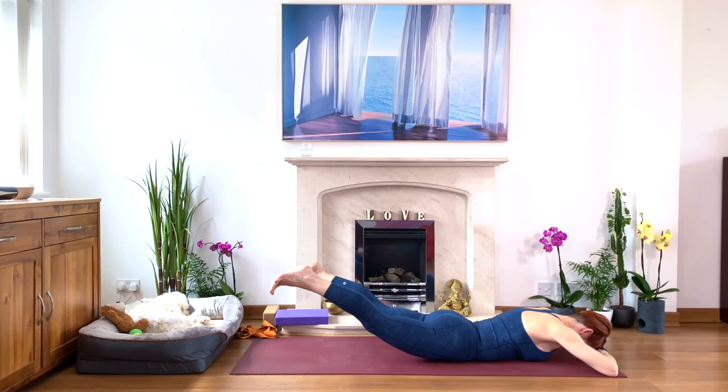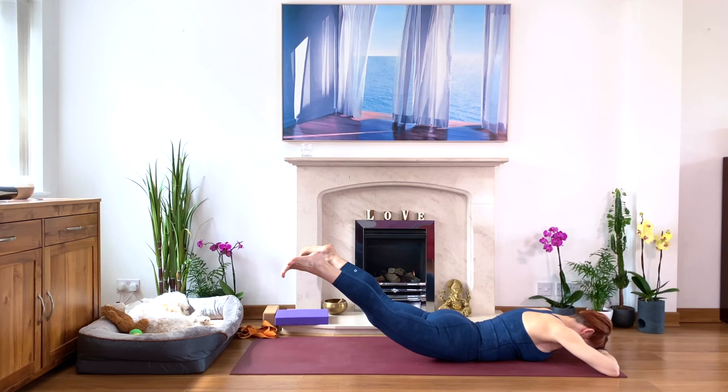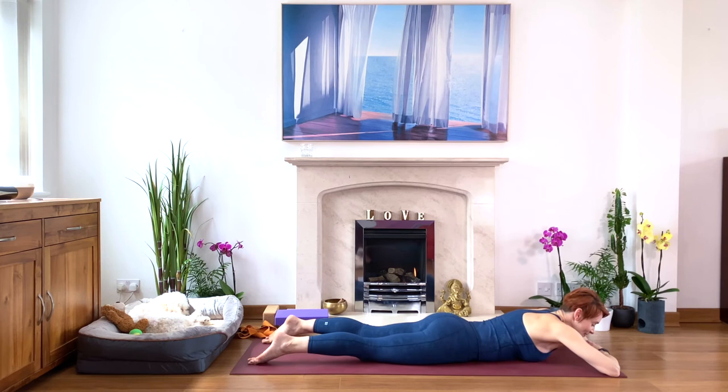Again — we're going to try again. Lengthen the tailbone — two legs or one leg? Make a choice. Lift. Maybe two legs is too much, do one — one is fine. Exhale, bring it down. Okay, wobble your buttocks — just soften, soften, soften. Relax, relax, relax. Take a moment.